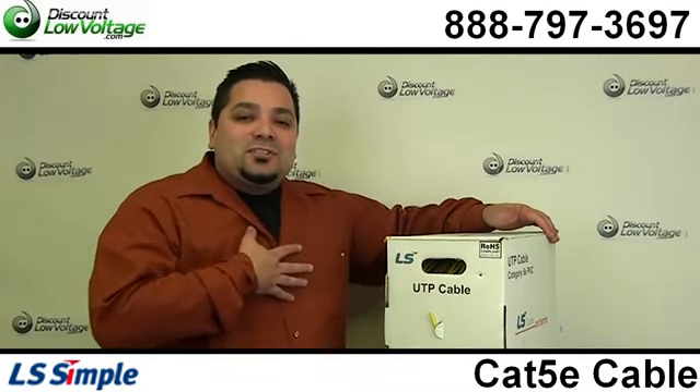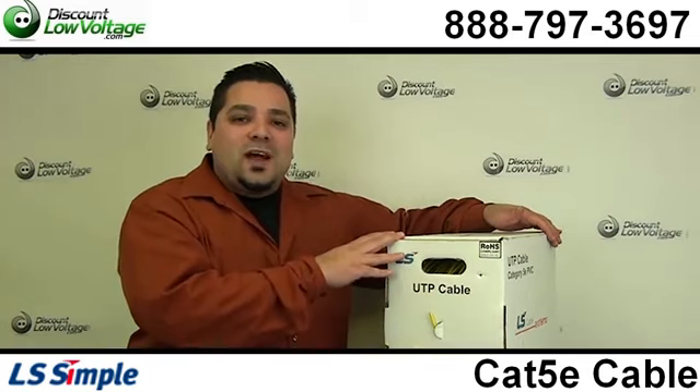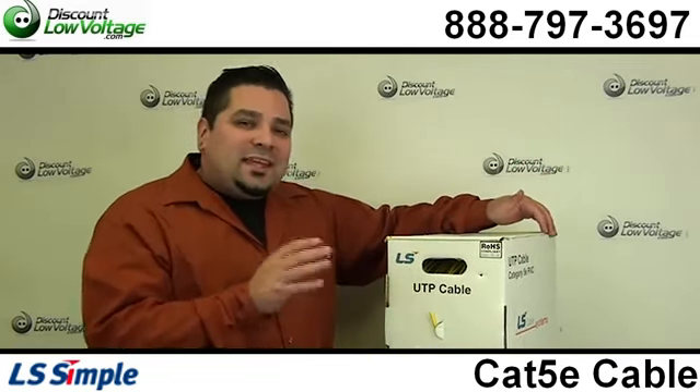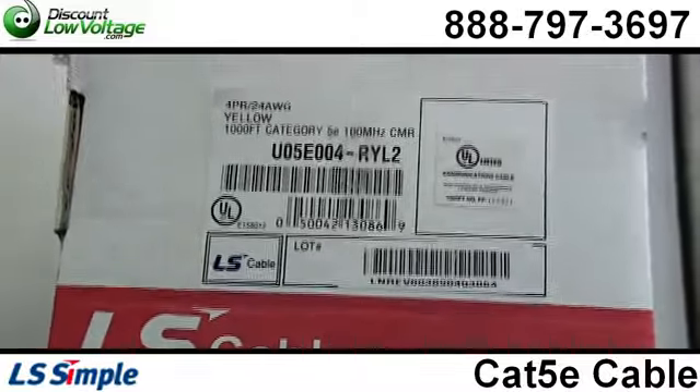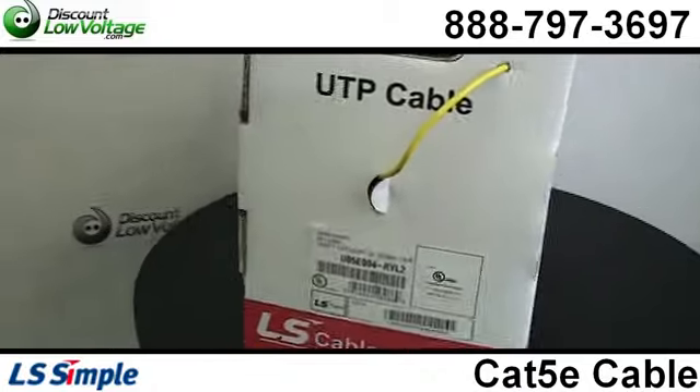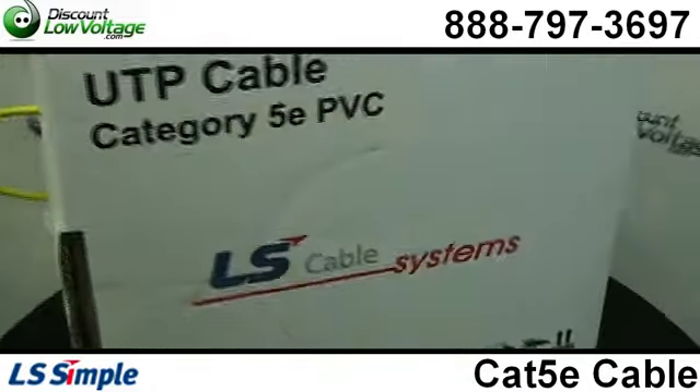Hello and thanks for visiting. I'm Mercy Salinas with DiscountLowVoltage.com and today we're going to go over the LS cable in yellow. Now this is a thousand foot box and we also have it in PVC and plenum rated depending on what you're looking for — we got it.